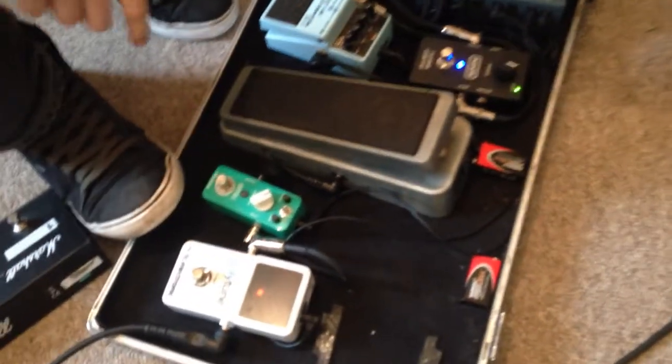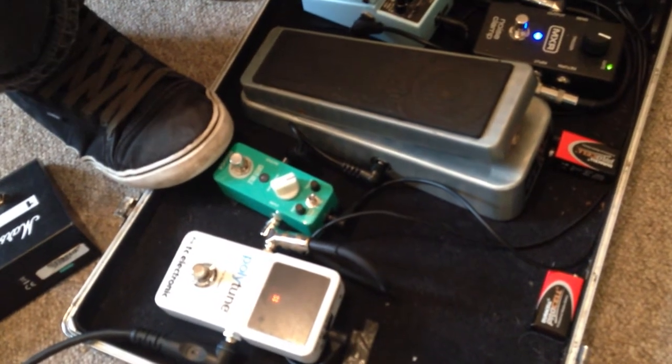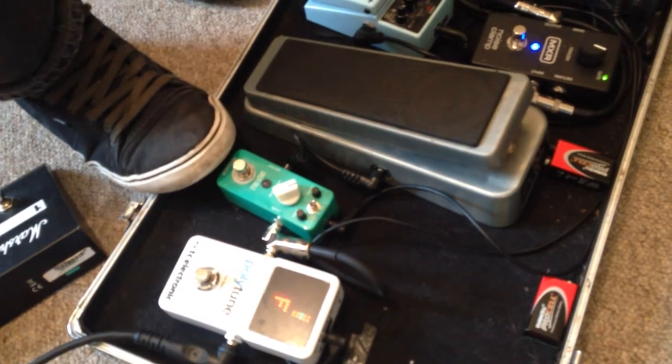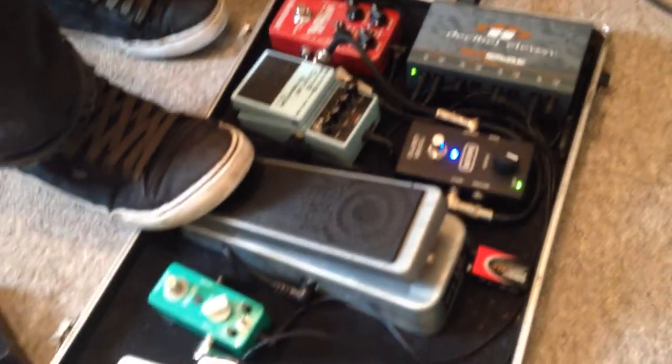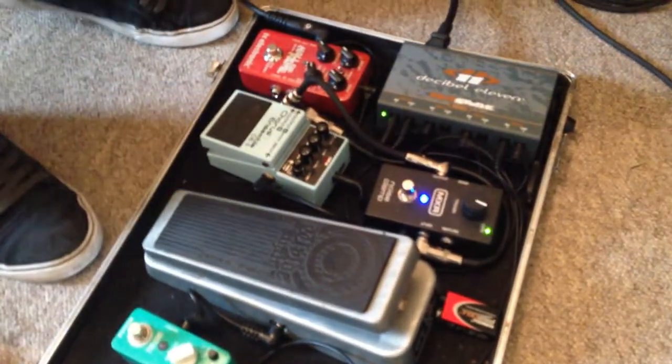I've got an MXR Green Mile, which I use as just a boost — really nice. I use it in things like Sweet Home Alabama and Free Fallin' and songs like that. Then there's the Zakk Wylde Wah — wah wah is wah wah, that's as it says.